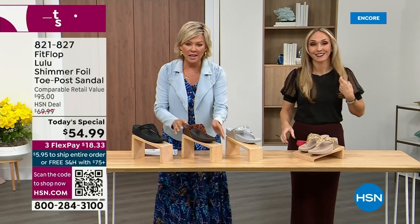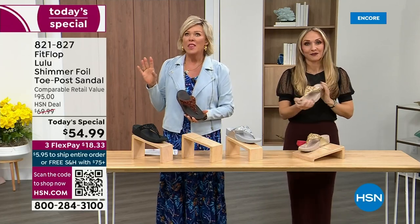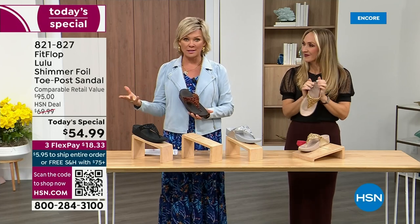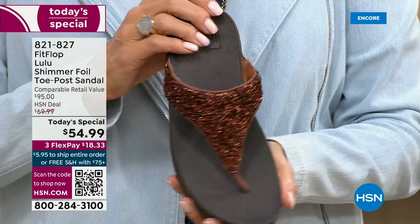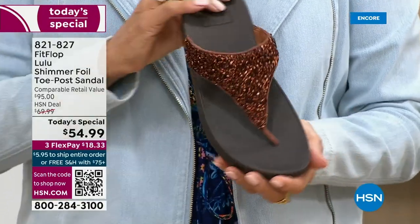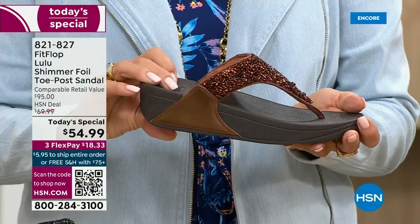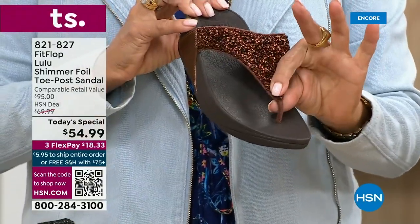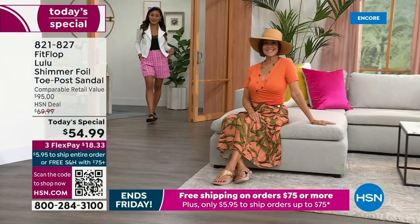They're so cute — for something that is somewhat of a casual summer sandal, you can so dress these up. Already time for an update — we just got started. The bronze is the number one bestseller right now, and it is also the most limited today. I want you to know that if this color is catching your eye, don't wait. We do have gold, silver, and black, but bronze really is special.